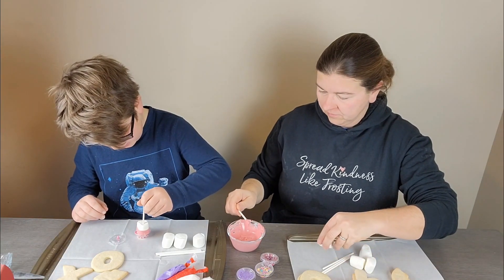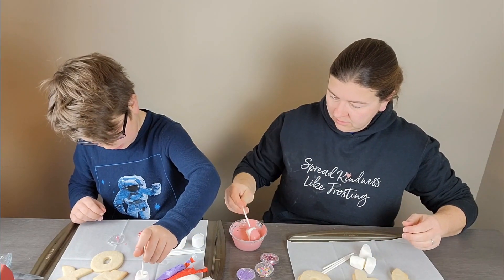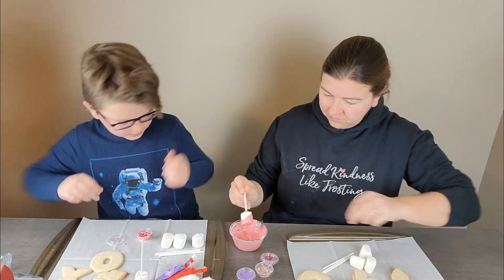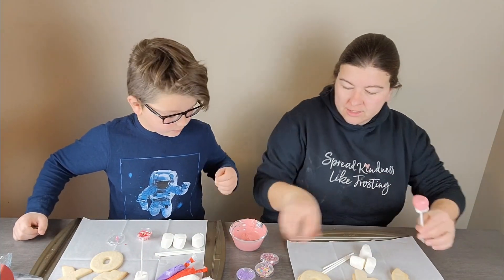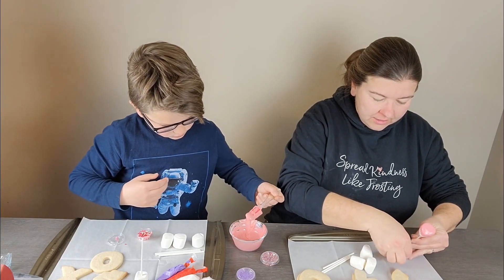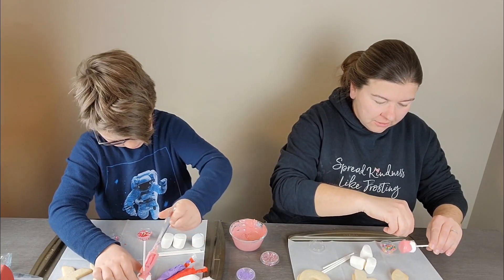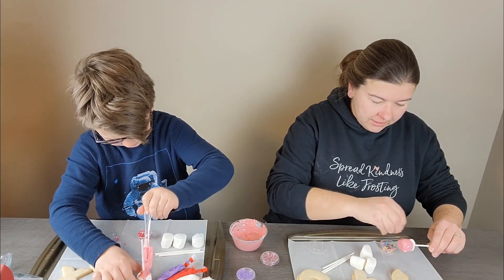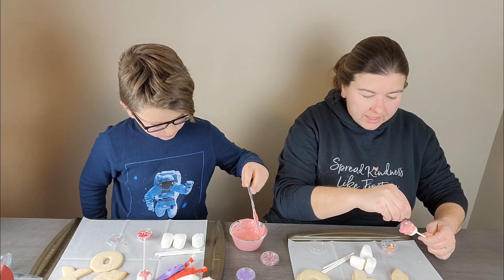If you haven't watched these videos before, Grandma in a Box is a fun subscription box where they send you some cookies to decorate and then a fun chocolate treat to do. This month it's a Valentine's-themed box.